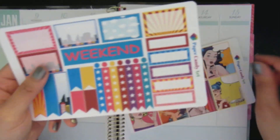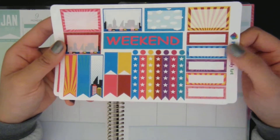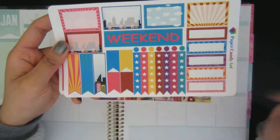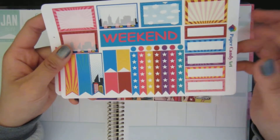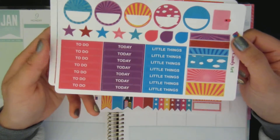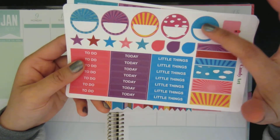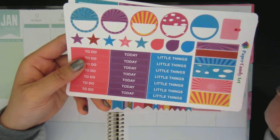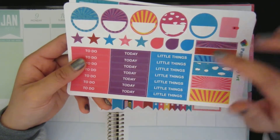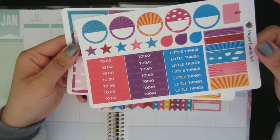That's the full boxes. And then this next sheet has half boxes, a checklist, a weekend banner, and quarter boxes and some flags. This next sheet has headers, some circle sticker thingies, teardrops, stars, and some washi tape. Oh, and a little planner sticker.